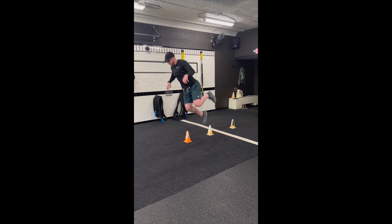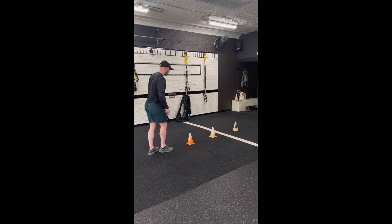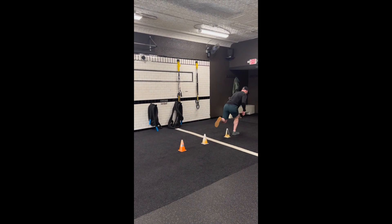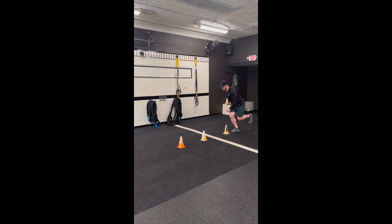Start this exercise by placing three to five cones for you to hop over. This is the last progression in this exercise. The goal is to perform these hops in a continuous manner, so as soon as you hop,